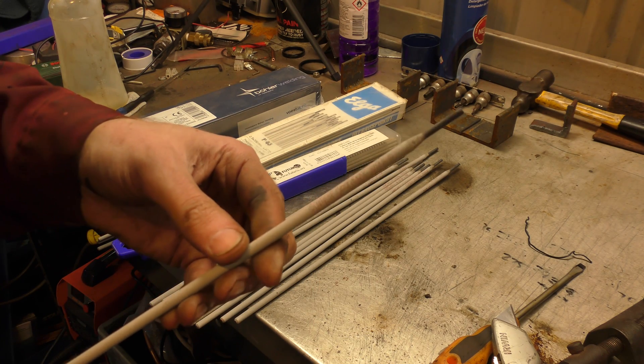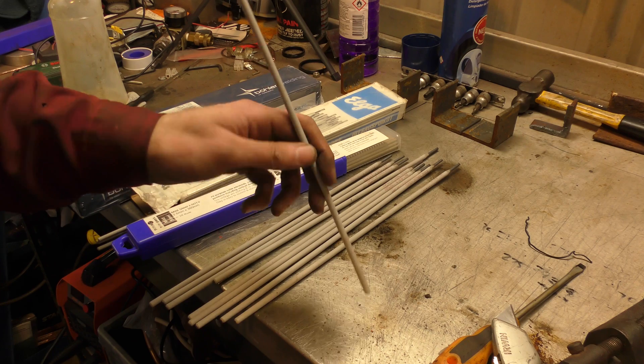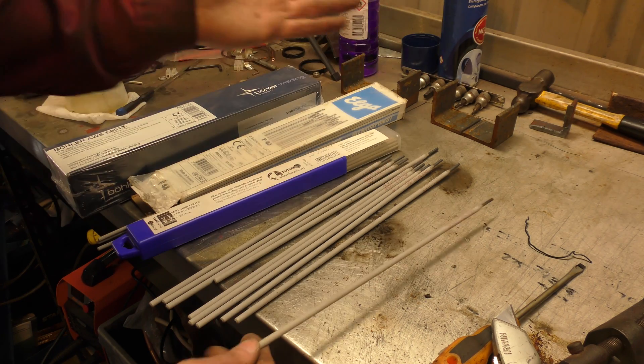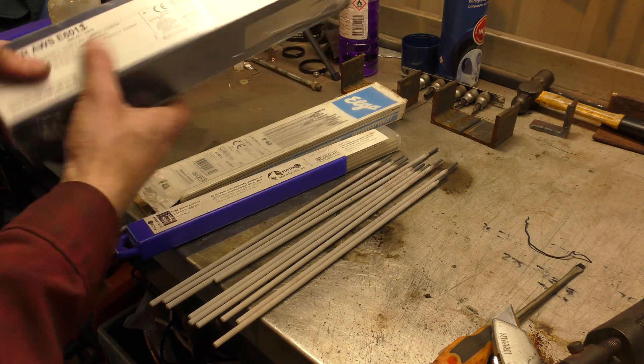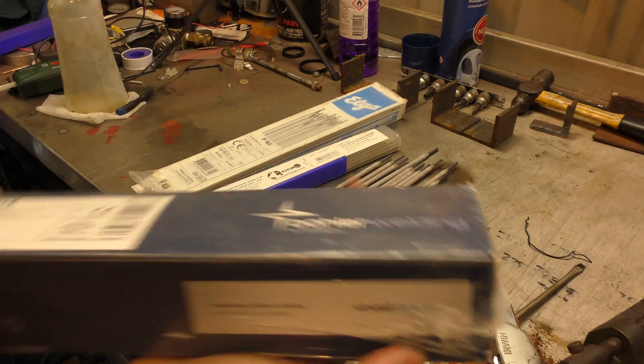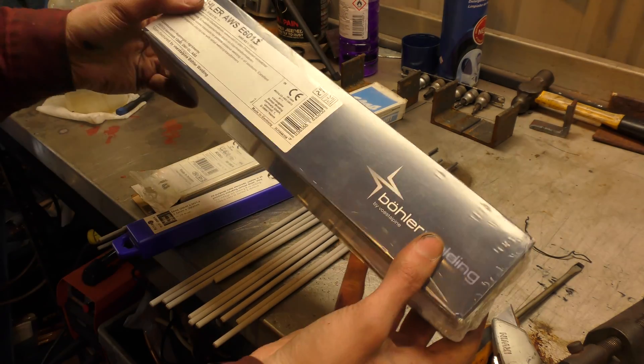7018s are supposed to be for structural welding. I don't know what kind of weld difference they make — we're going to find out. And your 6013s are your general purpose: weld anything, anytime. I think this is a five kilo box, you can get that for a tenner.